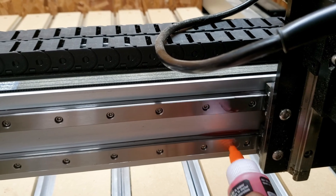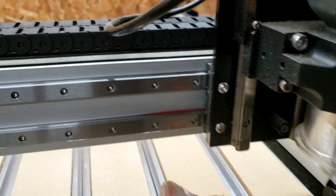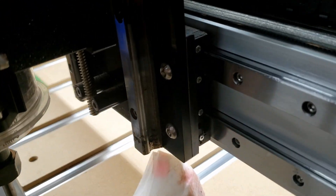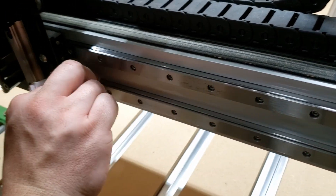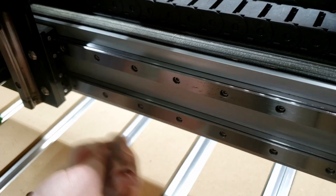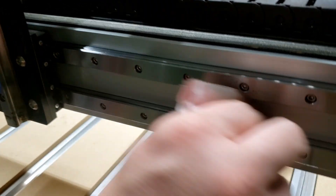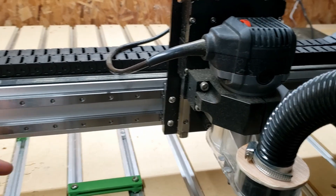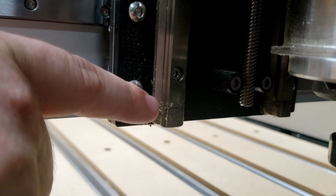We'll put a little bit more on top of these rails here, make sure it's a little thick on the side. We'll jog it back the other way. That should be a pretty good coating — we'll go ahead and wipe off the excess. Make sure to get the bottom too; it's easy to miss since it is on the bottom and you really can't see it, but you want to make sure that's coated as well.